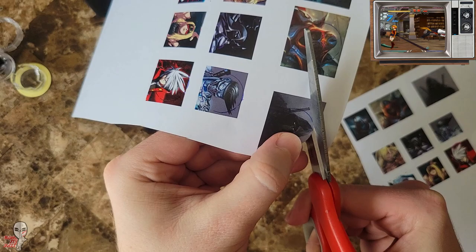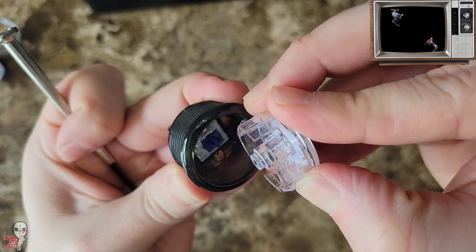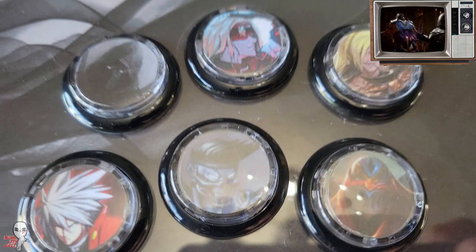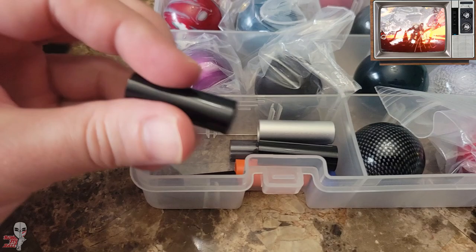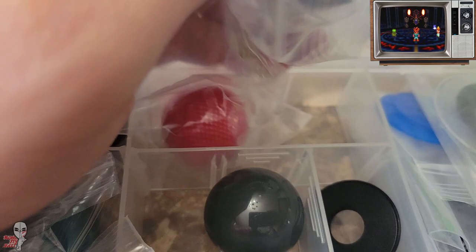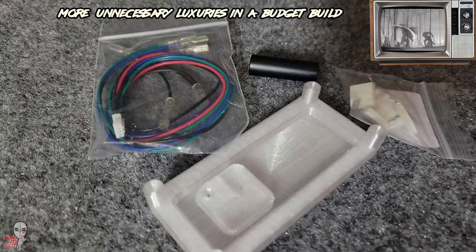I wanted to bring these shadowy vibes back, so I picked out some dark shadowy warriors across multiple fighting games to feature front and center. I also had this custom Eddy ball top, which worked so well with the theme I couldn't pass up using it. But again, if you're trying to keep it on the cheap, do as I say, not as I do, and just go with a standard $3 ball top.